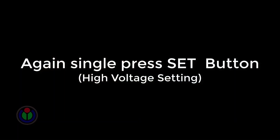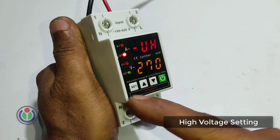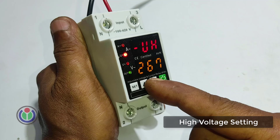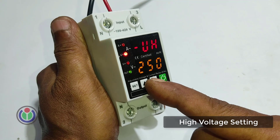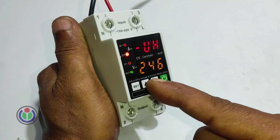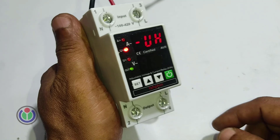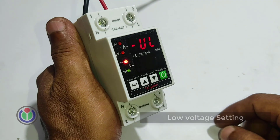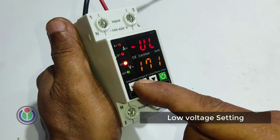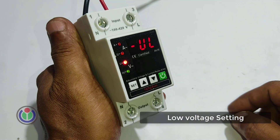Press the set button once and go to the third step to get the high voltage setting mode. Here we set the maximum voltage that the equipment can handle without damage. I set the maximum voltage to 245 volts. Press set again and in the fourth step we get the low voltage adjustment mode. I set the minimum voltage to 180 volts.